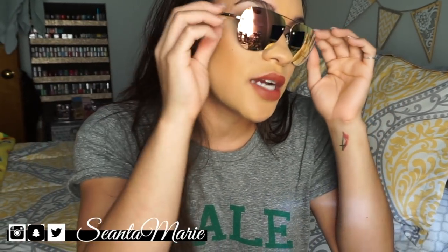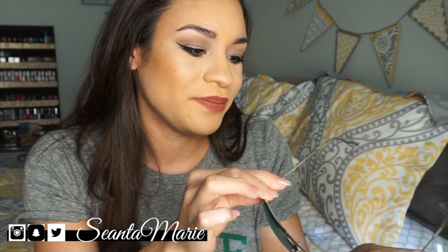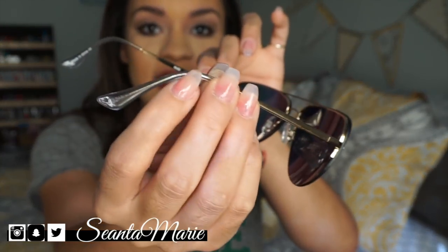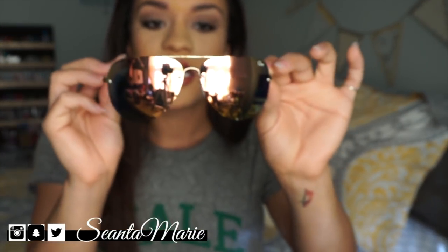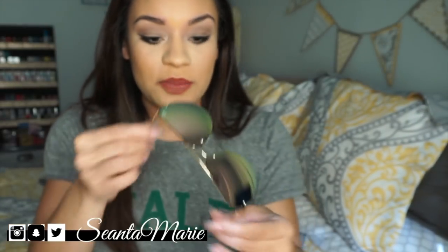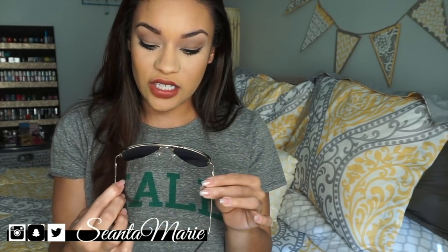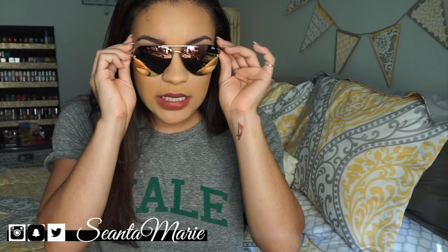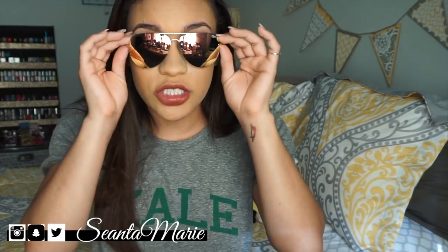They're rose gold in color, but on the sides they're actually kind of gold with a clear accent — so they're pretty cute. On the inside the lenses look blue, which is crazy. I feel like one of the sets I got may have been polarized as well, which is awesome.